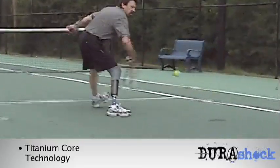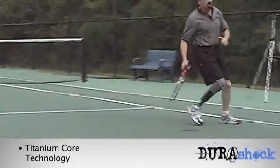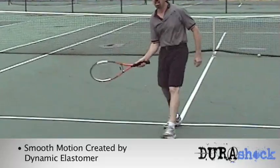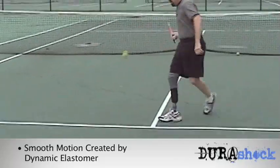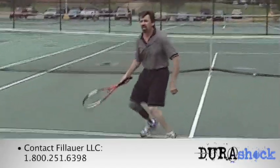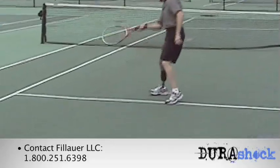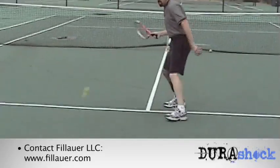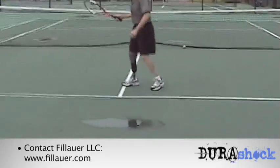Which can cause the skin to break down. The DuraShock makes everyday activities a lot easier because of the rotation and the shock absorption that it has — things like playing sports, going for a walk, or maybe working in the yard. The rotation and the shock absorption really work with you and with your prosthesis.